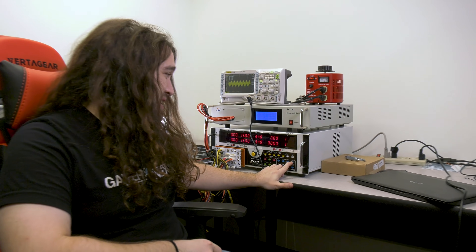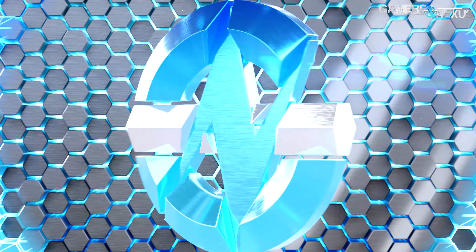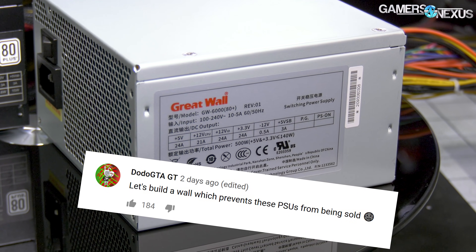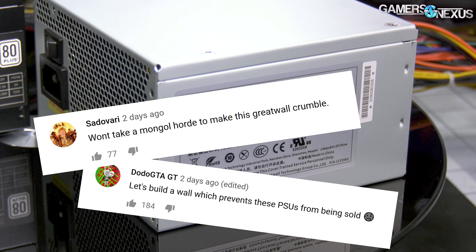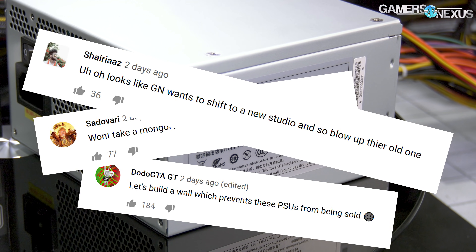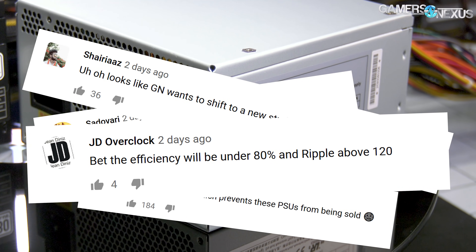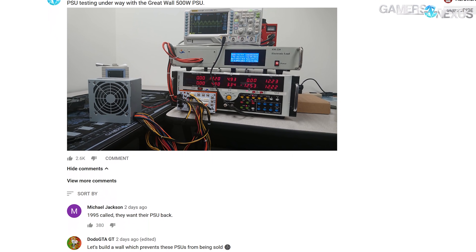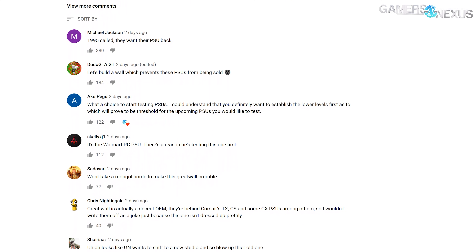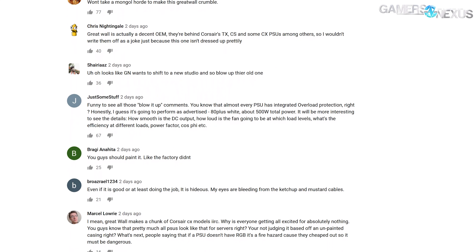Let's see if the Great Wall Power Supply blows up. Let's build a wall to prevent these power supplies from being sold. Won't take a Mongol horde to make this Great Wall crumble. Looks like GN wants to shift to a new studio and blow up their old one. These are the types of comments that surfaced when we posted teasers of our power supply testing for the Great Wall Power Supply used in the Walmart system.